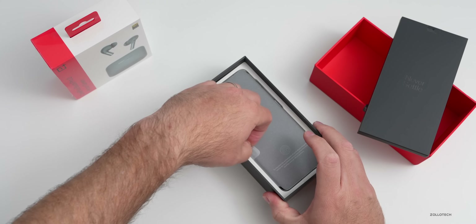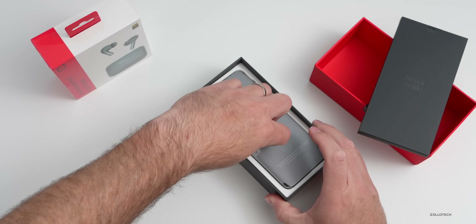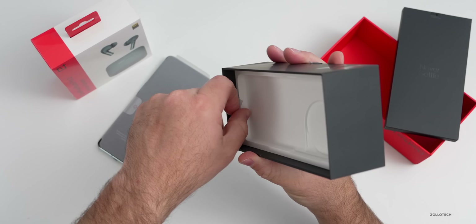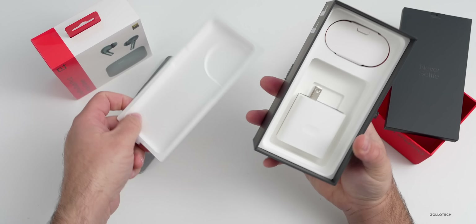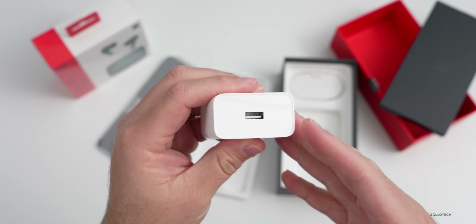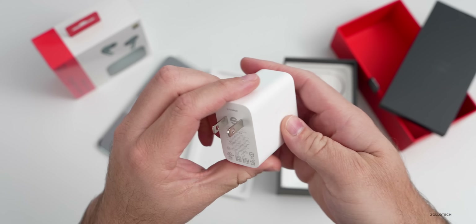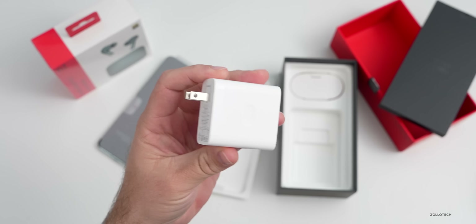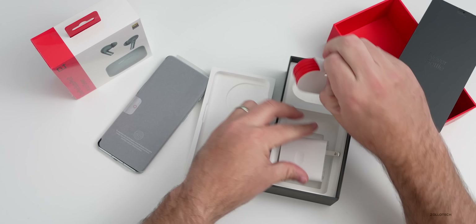Let's set that aside and take a look at the phone and what else is in the box. There's a pull tab here — and it looks like we've got a charger. Of course they're known for their super fast charging: 80 watts in the US, so an 80-watt power supply. This should give you a full charge in about 25 to 27 minutes according to OnePlus.